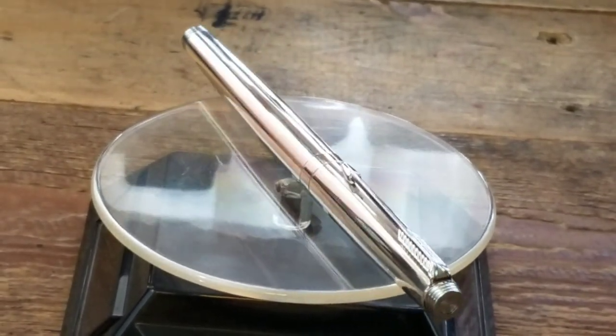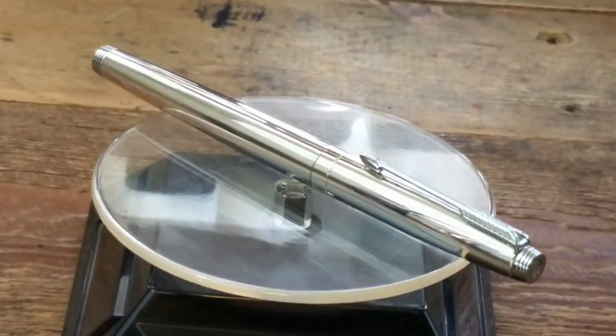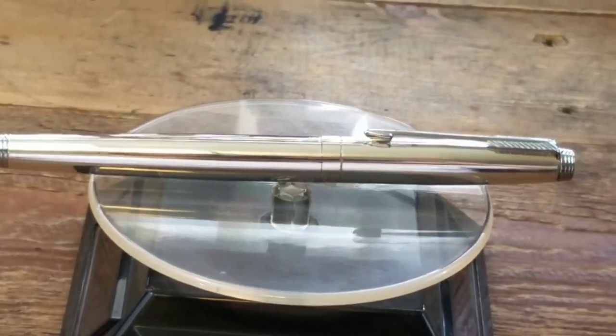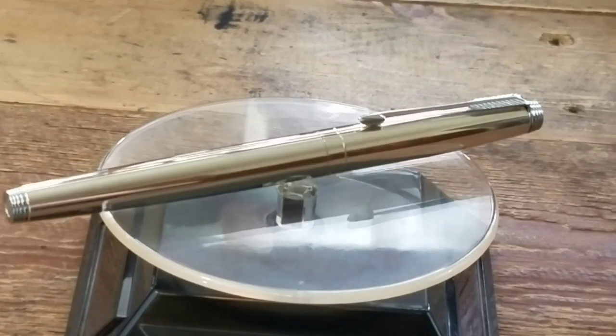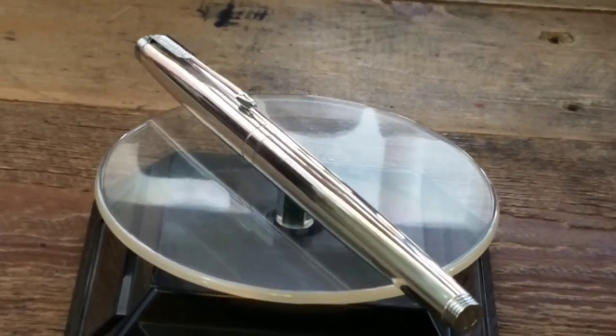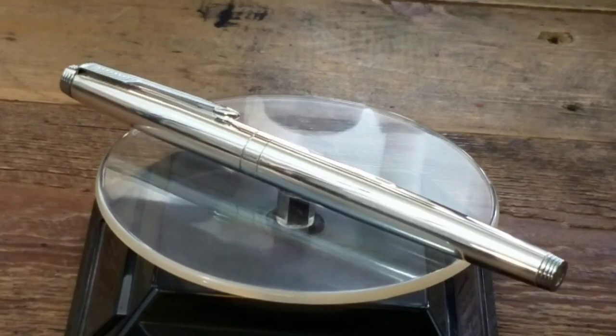Hey guys, Big Bad Brad here from AB Rustic Relics, and today I'm going to be reviewing my super rare sterling silver Parker 75 Keepsake felt point pen before it leaves for its new home. That's right, this pen is for sale in my eBay store right now — link is in the description.